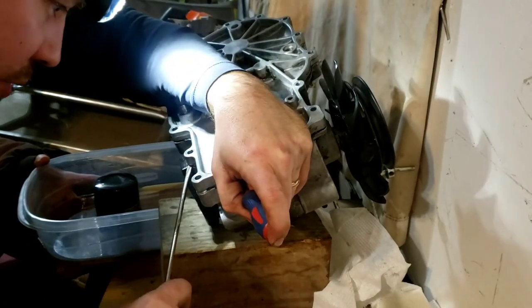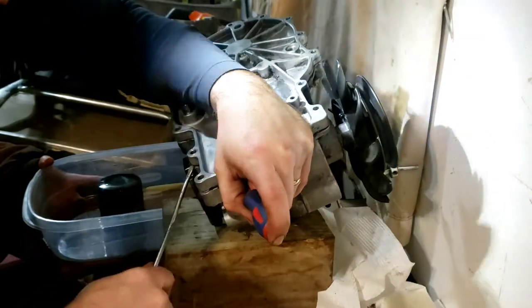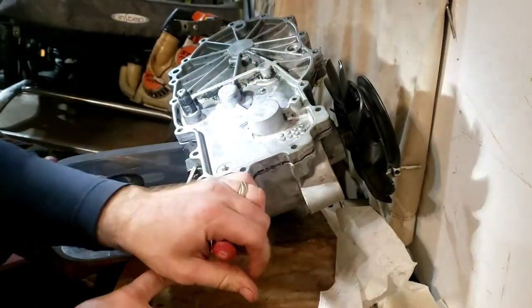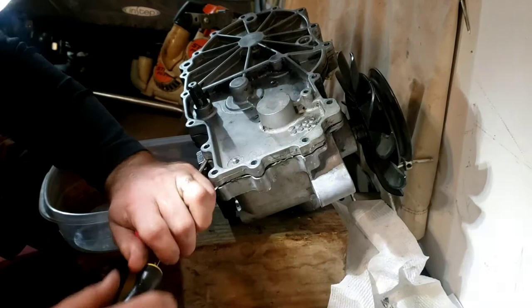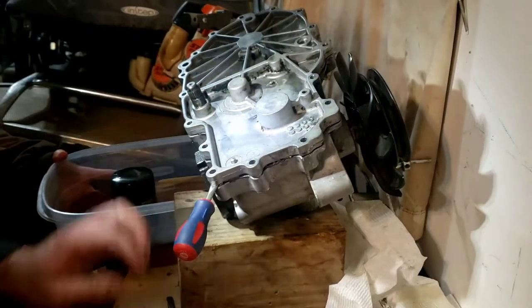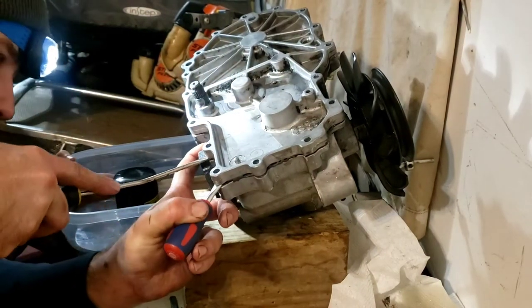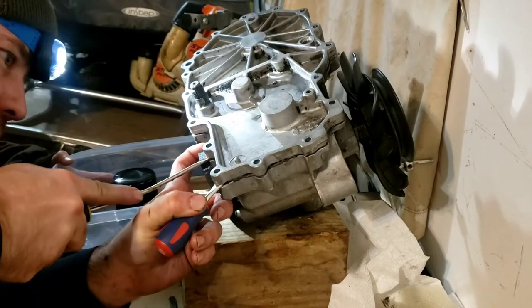I'm holding it up — you guys can hear it, it's slowly cracking all the way around. So then you've got to come down and move this. Okay, I'm just trying to hold this because I can see it hitting with an elbow — if I drop it all the way, that would suck.